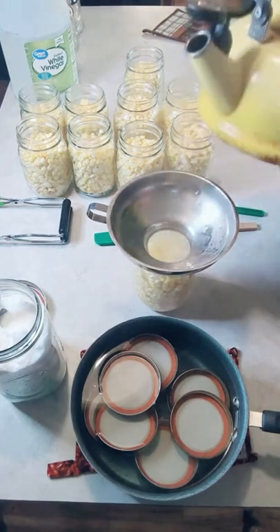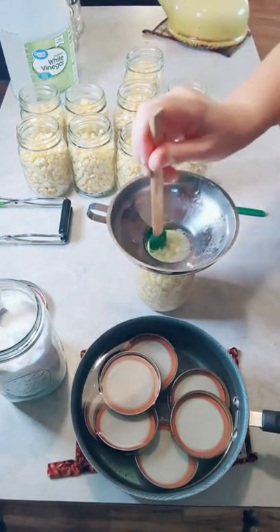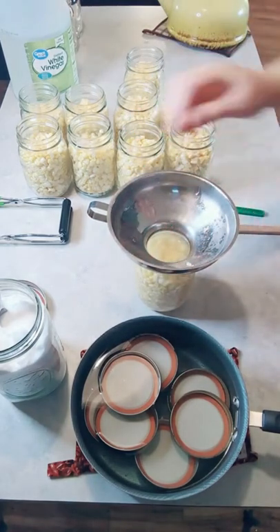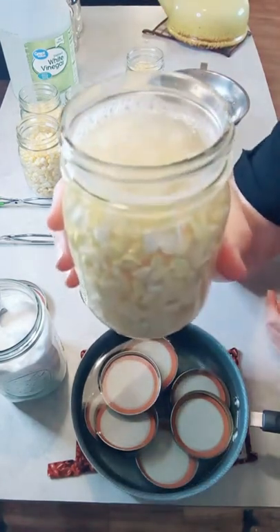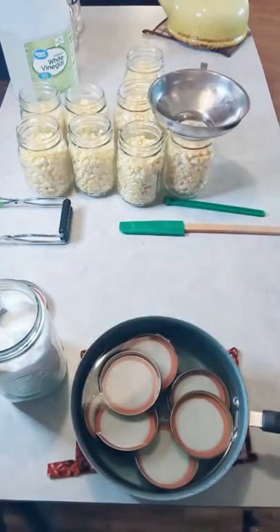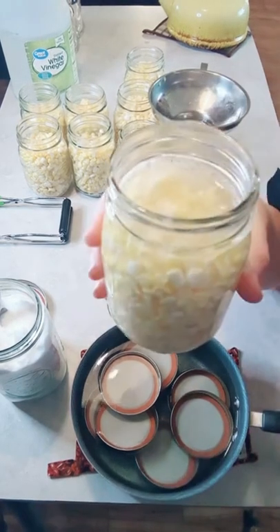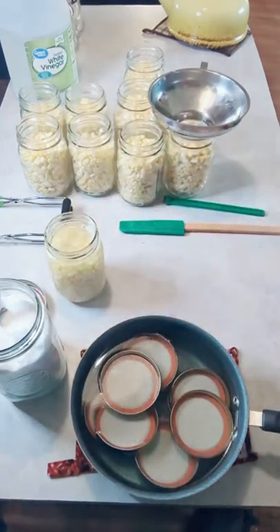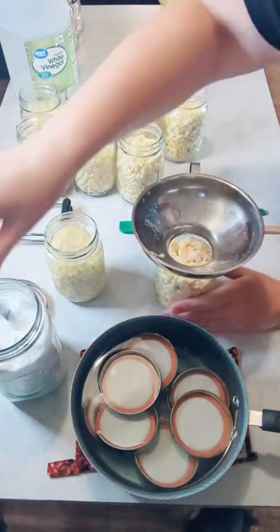I think I overfilled this one. You want the water level about at the rim, not past it — so I'm going to pour a little bit out. There's our first jar. I'm going to do the rest and then put the lids on and get them into the canner.